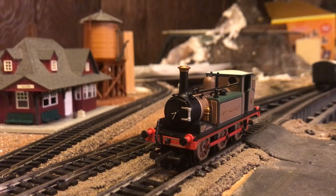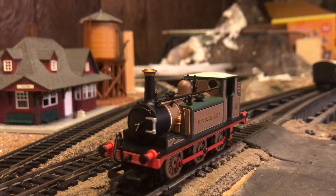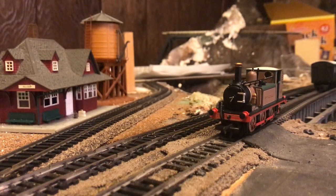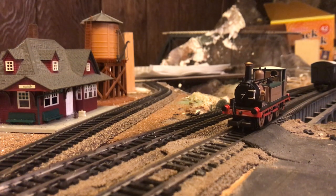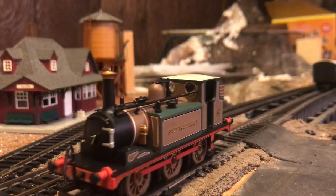Let's get on with testing this locomotive. On clean and level track, this thing should run very smoothly, like we see here. Unfortunately my track is not clean, and it is moderately smooth. It runs smoothly and quietly in both directions.